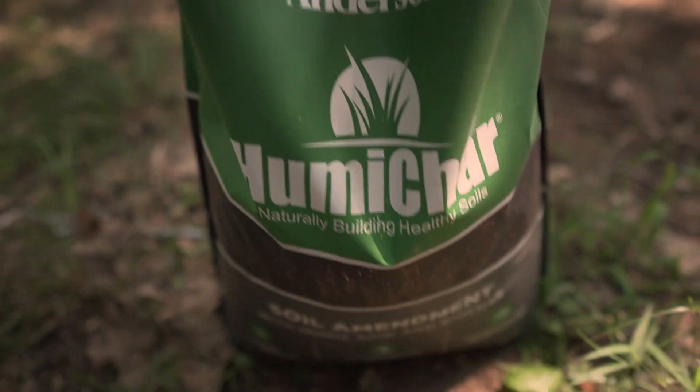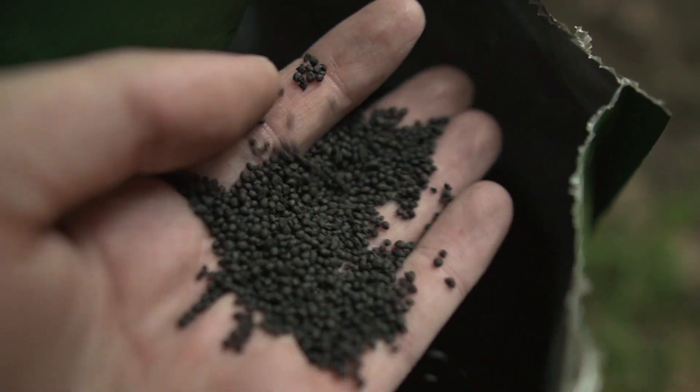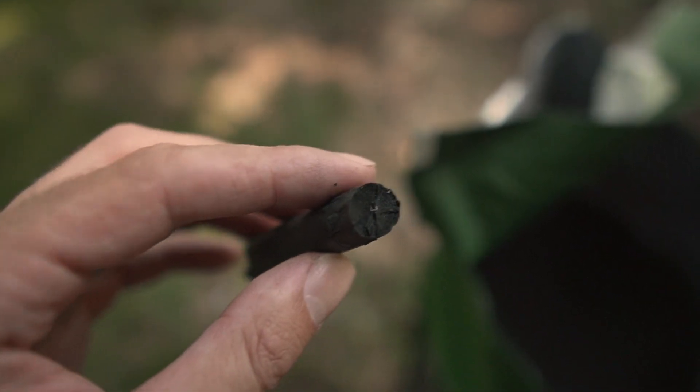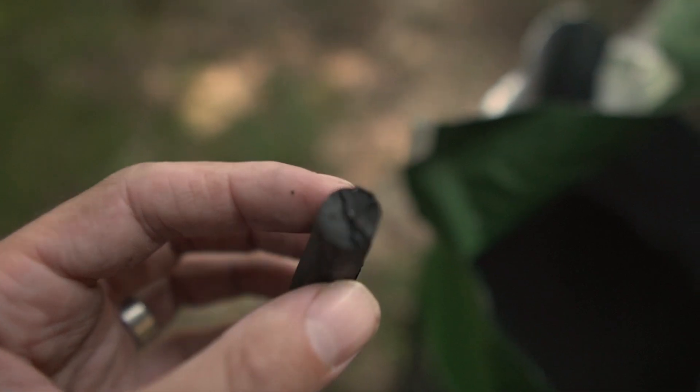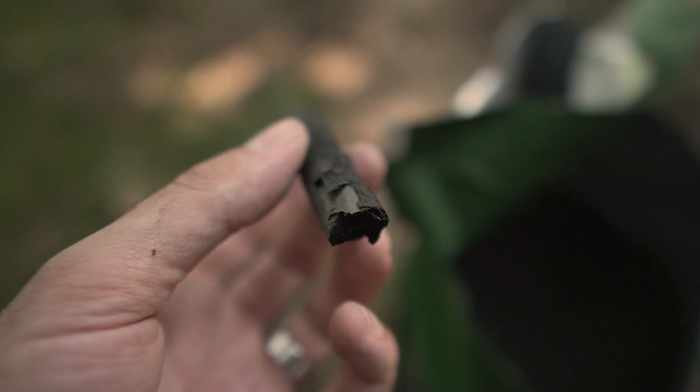This HumaChar actually uses coconut husks to make the biochar. The thing is, you don't want to just add charcoal by itself because it's empty, meaning it'll pull nutrients away from your soil in the short term, and then in the long term it will release those nutrients.